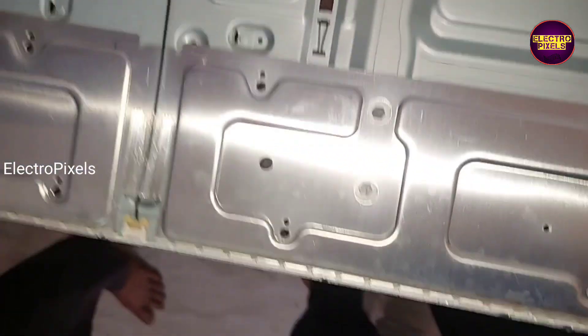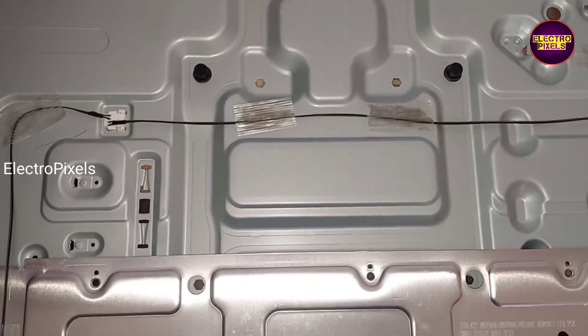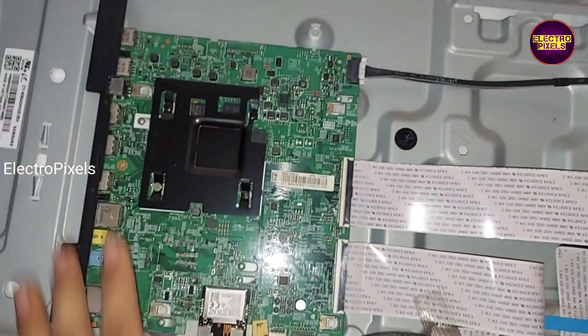Now we can put the diffuser sheets and panel back into the TV frame. Finally, we have connected the panel, diffuser sheets, and everything. We place the panel on top of the panel frame. Before putting the front TV frame, we should make sure that all edges of the panel glass are properly fitted.